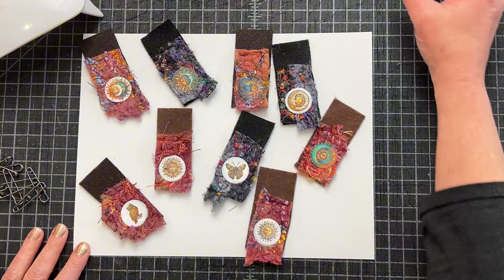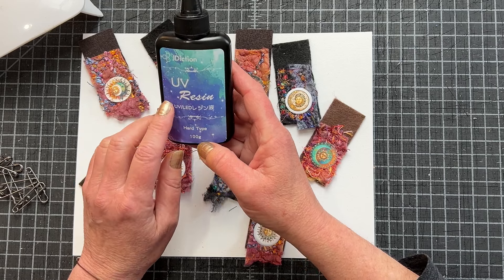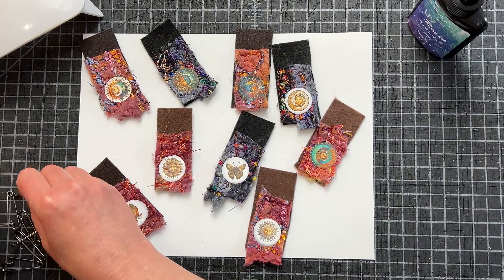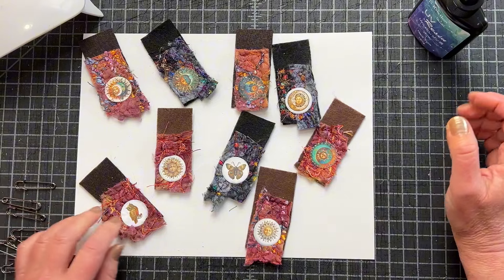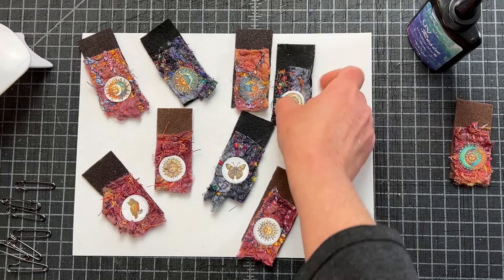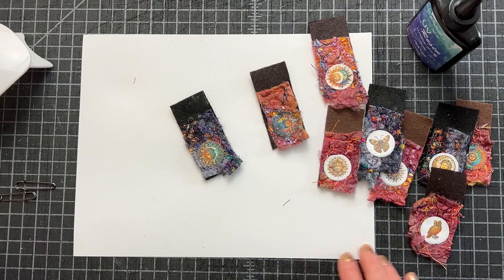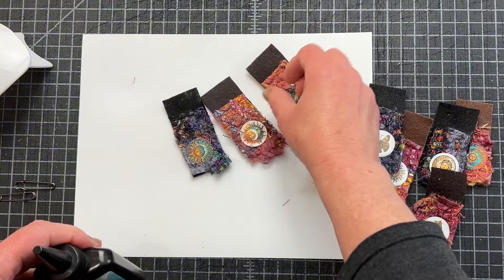My next step is to do my UV resin. I am using the hard type of J-diction and I've had no problems with it — I like using it. It's lovely that resin now doesn't require the two-part process anymore. I'm sure if you're a resin artist you feel differently, but this is fine for me. I am going to use my little UV light — it's very tiny, so I'm going to do one at a time. I'll do one in real time and then speed it up and we'll see how these come out.